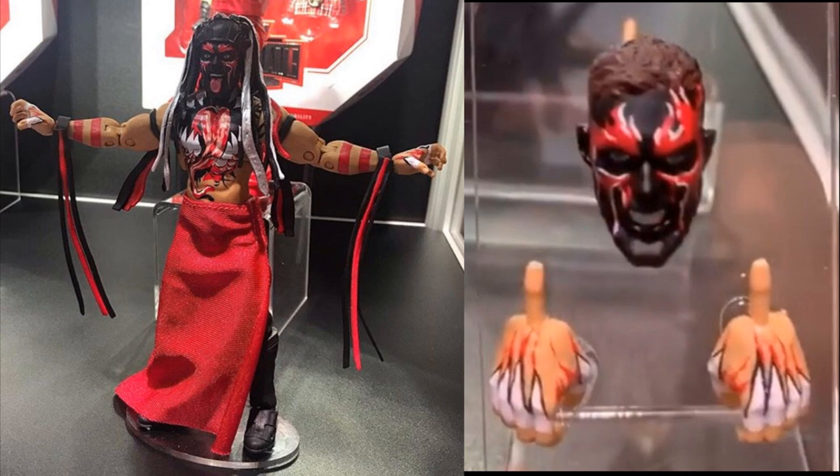Double jointed arms on these Ultimate Edition figures. You can see it comes with two head sculpts. Hopefully a third one — maybe with the paint rubbed off like mid-match, which would be really sick. You got the tongue-out face, the cloth, the interchangeable hands. It's just such a nice figure. Easily my favorite Ultimate Edition to date.